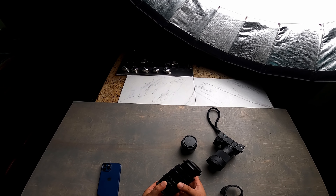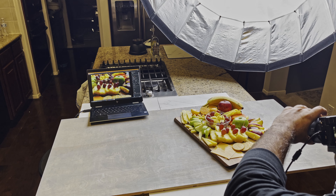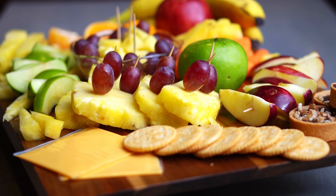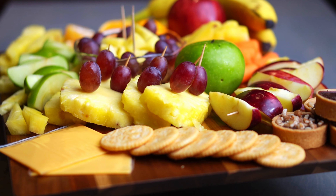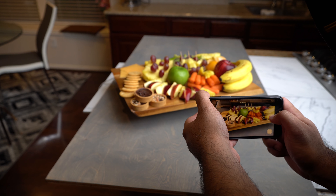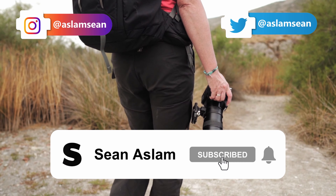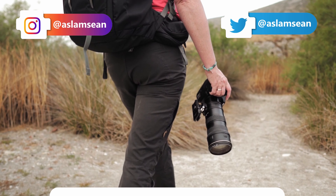To recap: when recording, first I change the ISO — keep it as low as possible. Next I change the aperture or f-stop, also kept low for that higher quality look. Then I change the shutter speed — double the frame rate, plus or minus for brightness. If the image is dark or too bright, I adjust in this order: first shutter speed, then aperture, and finally ISO, always keeping ISO as low as possible so image quality stays clean.